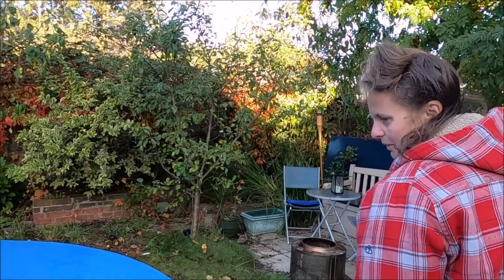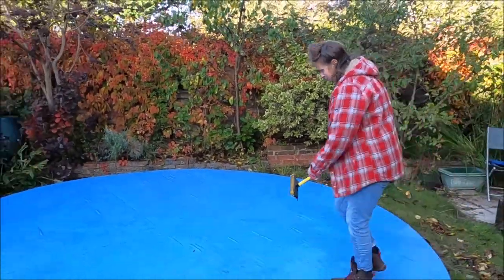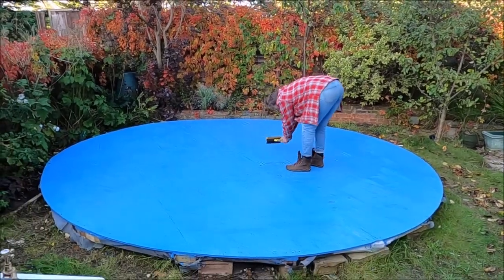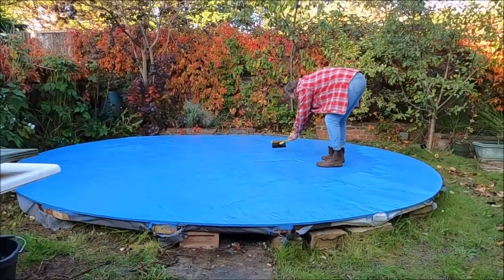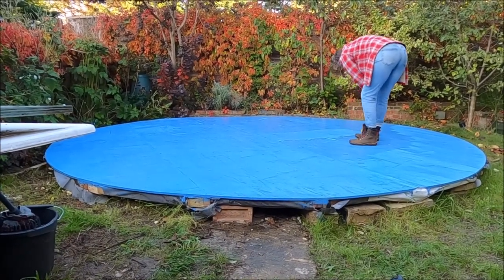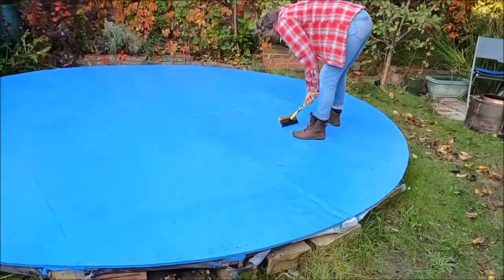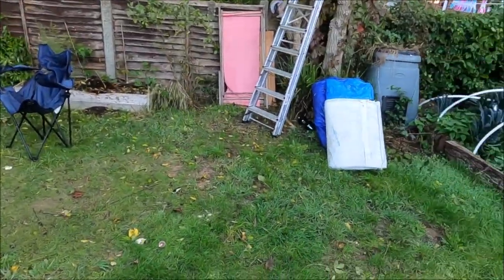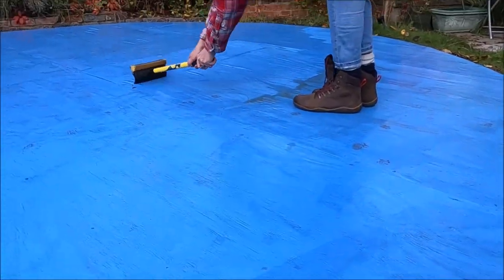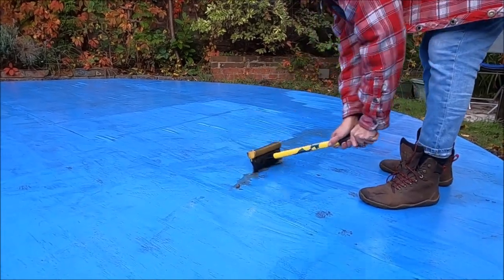I was just thinking we should film this and there you are. Oh my God. So here we are — this is Erectus Dominictus of Yurtus. Now it's been raining for two weeks, so we're just getting the rain off. We've had tarps all over it but it's still a bit wet. There's quite a bit of drying to do.